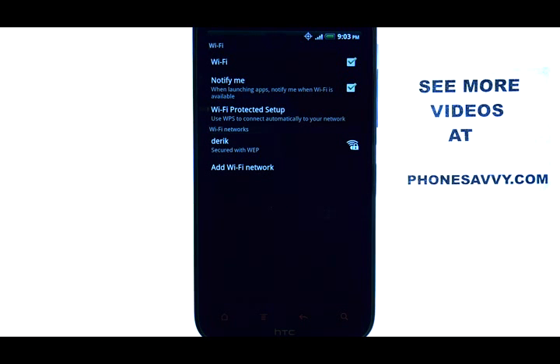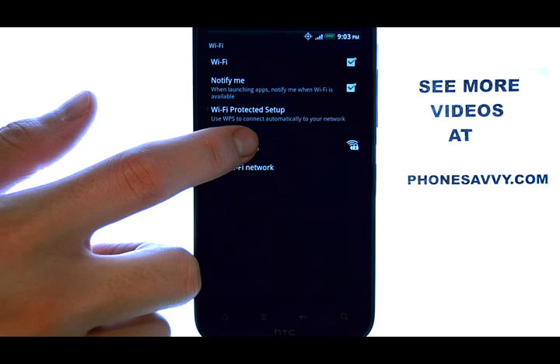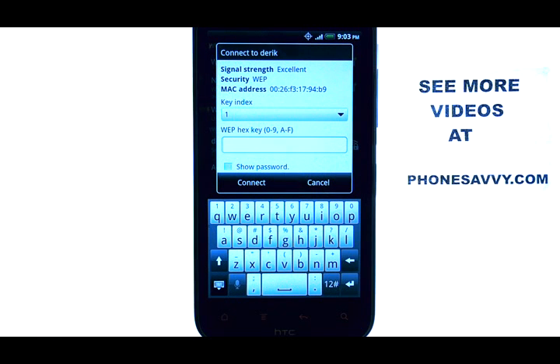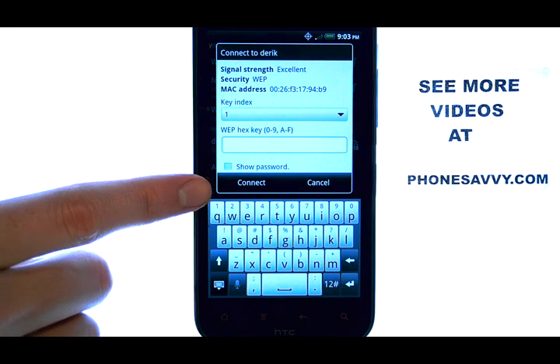A list of Wi-Fi networks will appear. Select the Wi-Fi network that you would like to connect to. And then enter in the password for that Wi-Fi network and select connect.